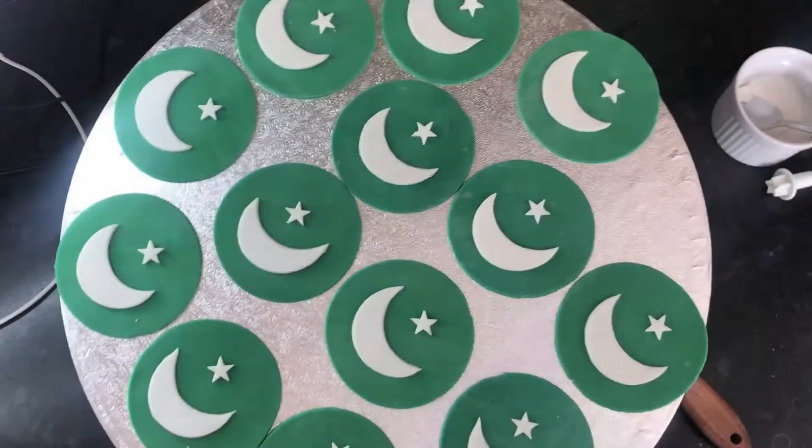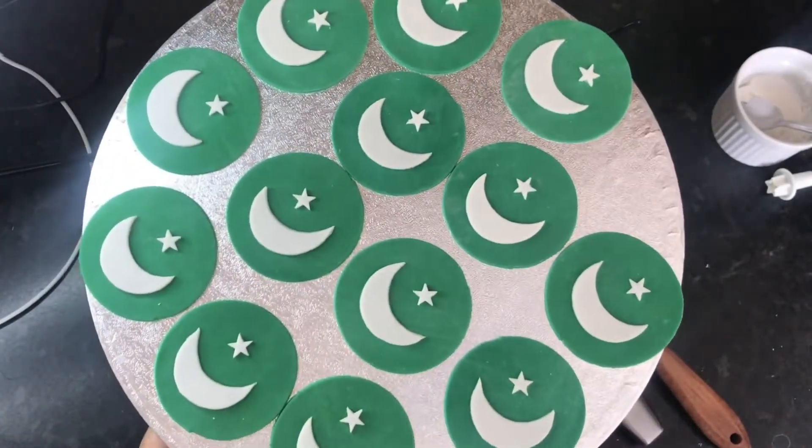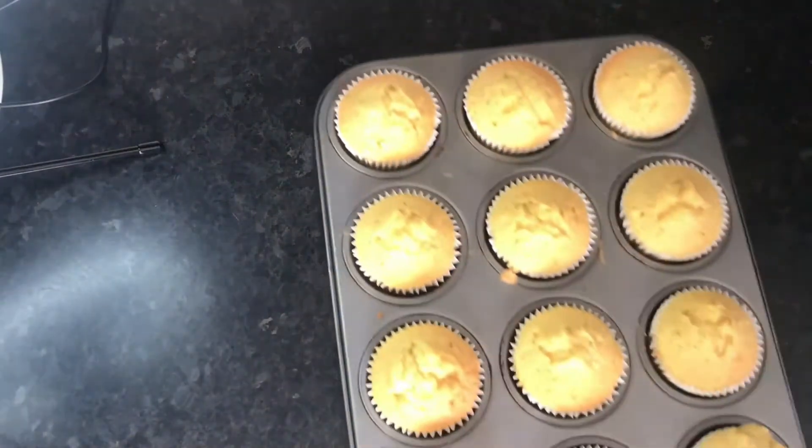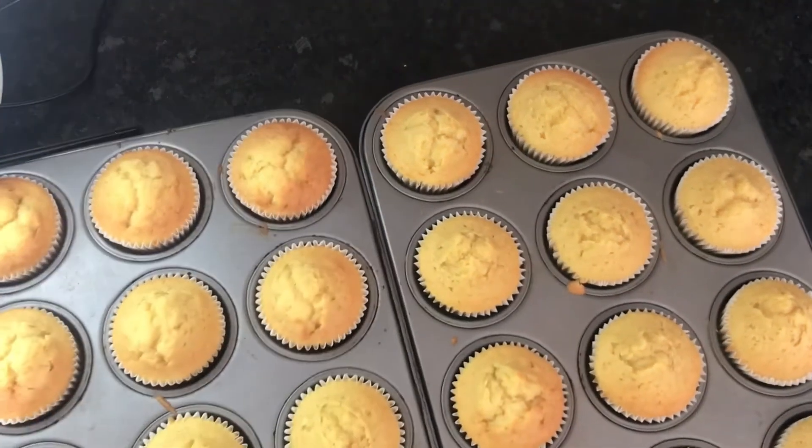Our toppers are now ready to decorate the cupcakes — here they all are, ready to go. I have some baked vanilla cupcakes here; I will be uploading this recipe soon.